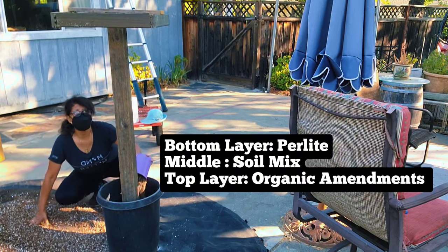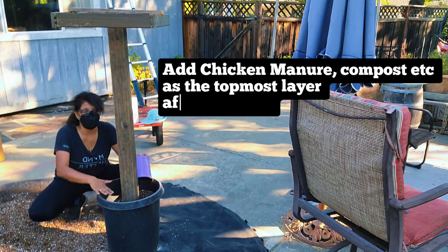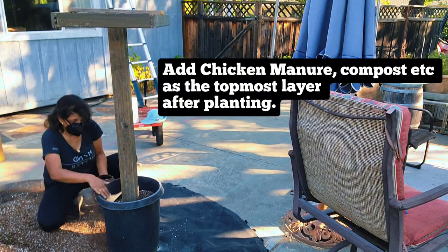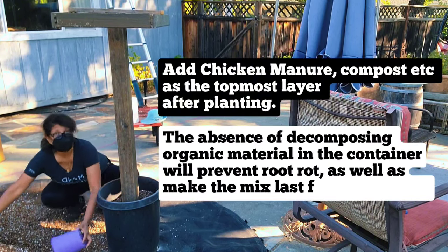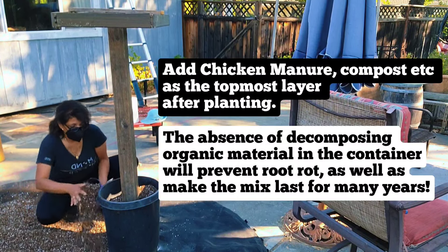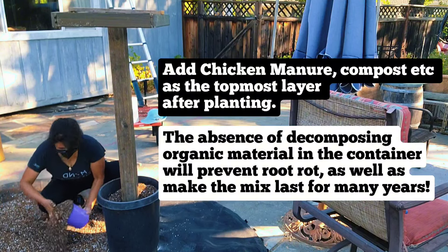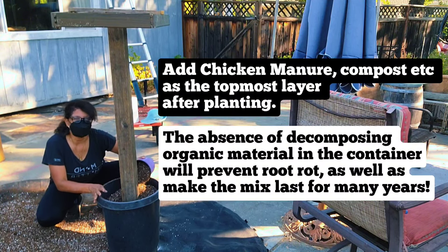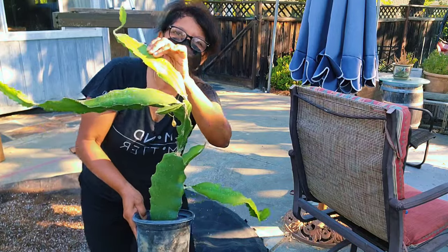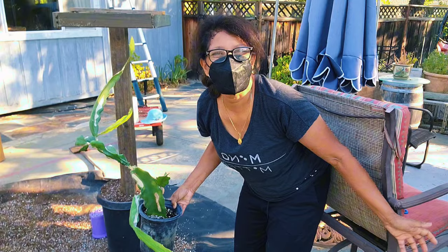Any amendments you want to add — like compost or chicken manure — go on the top, never mixed into the soil. This soil mix will not degrade for years and years, and the amendments on top will gently seep into the soil. That way we'll never have root rot issues.